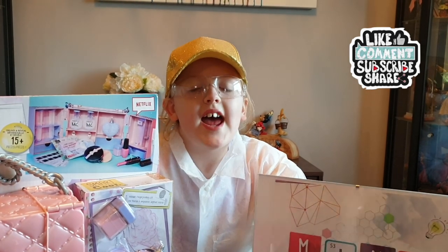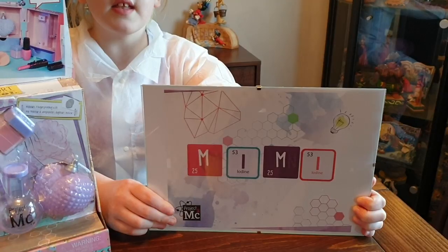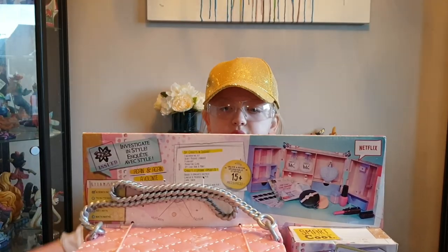Good afternoon children and welcome back to Mimi's Toy Corner. Today it's all about science week and Project MC². I'm pleased to announce that I recently received my diploma from Project MC² so today I'm going to be unboxing the Project MC² spy bag.